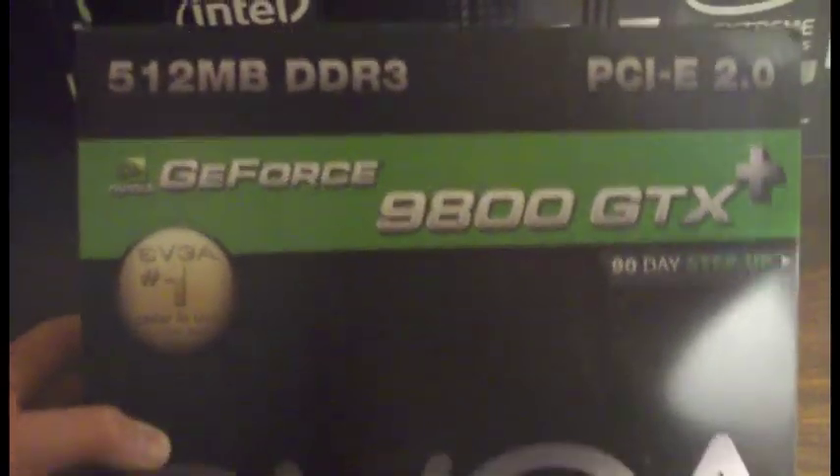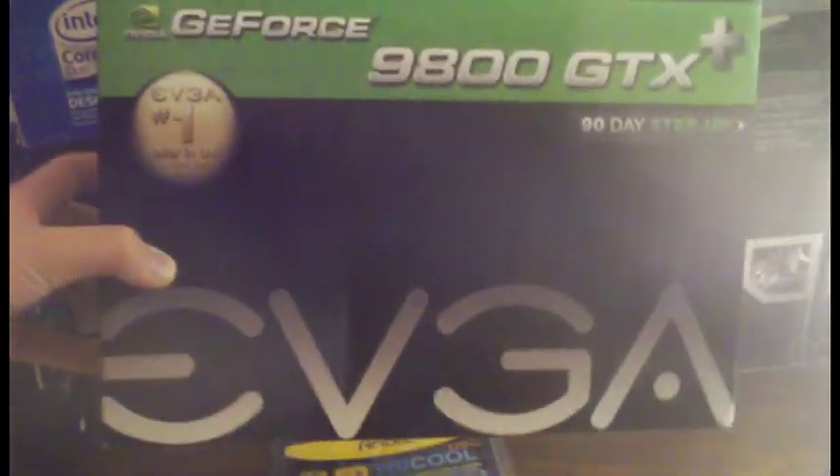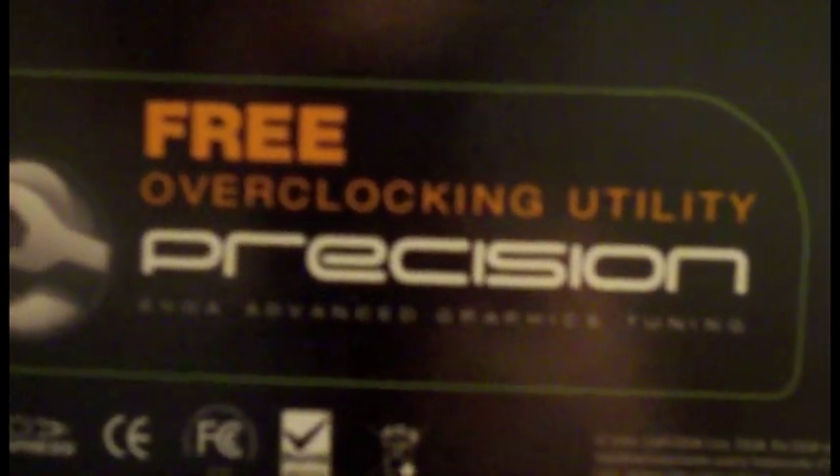This is my Nvidia GeForce 9800 GTX Plus video card. I made a video on it - you can probably click on the screen to see it. Keep in mind the video is really old and I made it a long time ago with my brother. The back of the box lists tons of obvious features. There's an overclocking utility on the CD, though I think I lost the CD. It has two outputs in the back, takes up two slots.